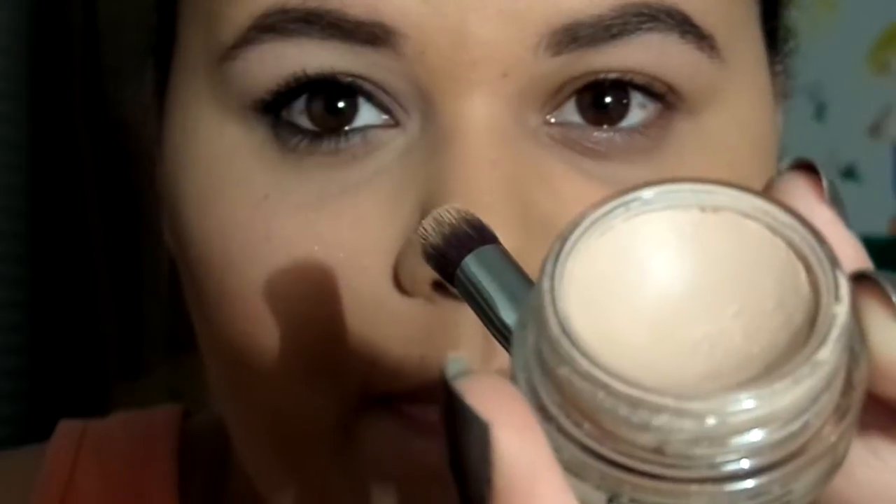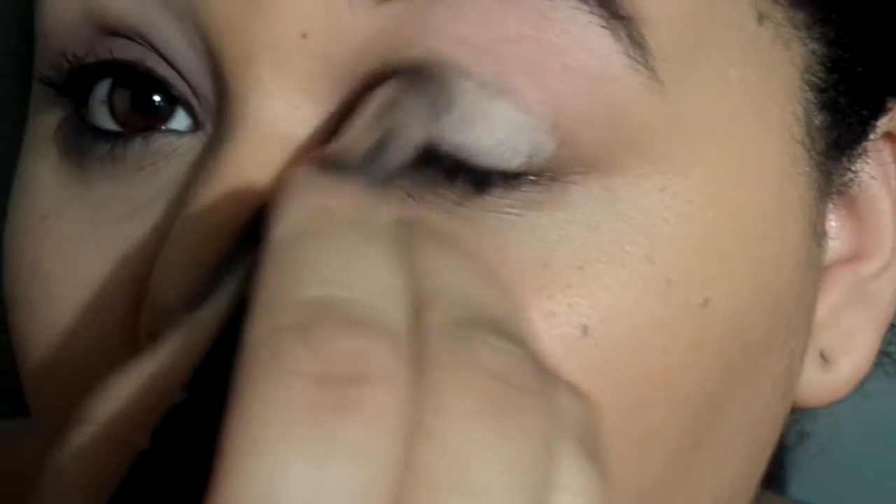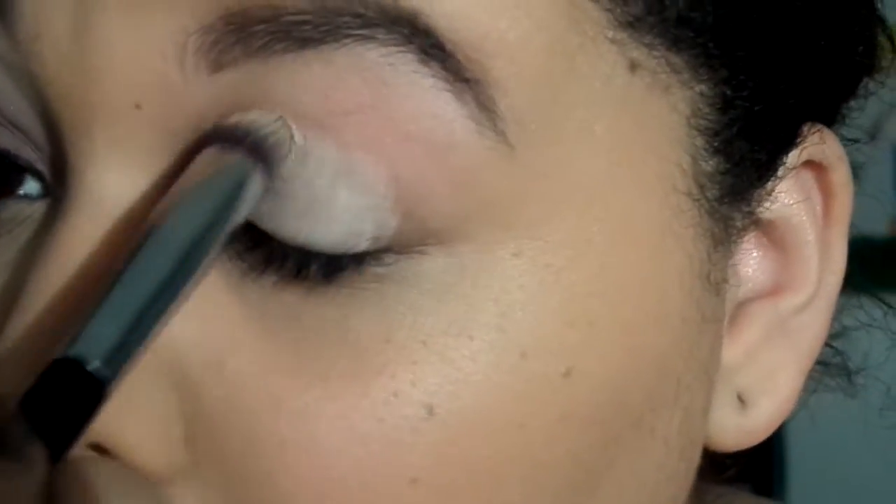Okay, let's get started. I will be using a primer to start off on my eyes — this is my usual Painterly by MAC — just rubbing that all over the eyelid.